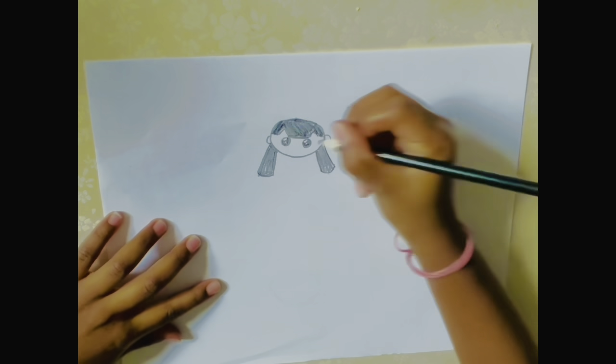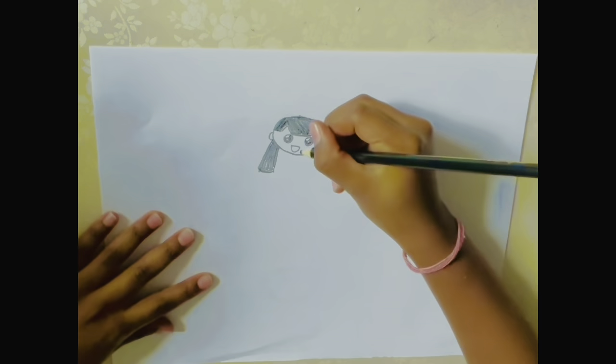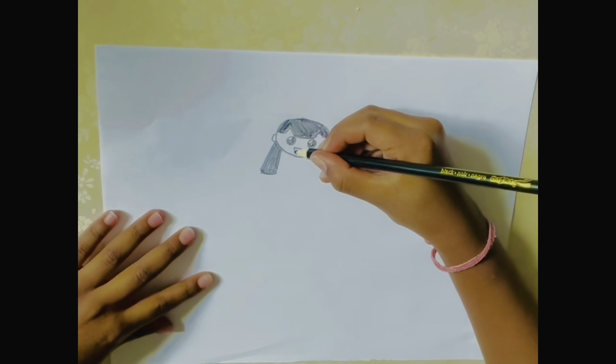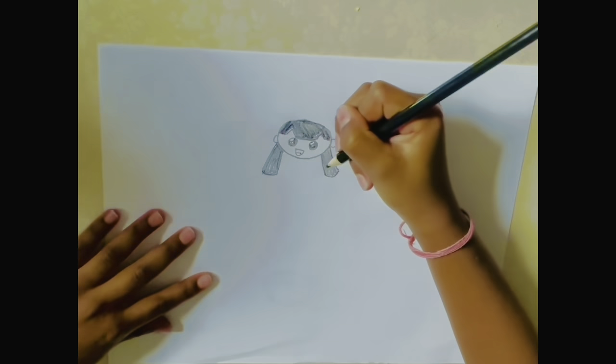Then for her mouth, you're going to draw a semicircle. And then for her tongue, start right here right in the middle, make a curve down — like that, it's her tongue.